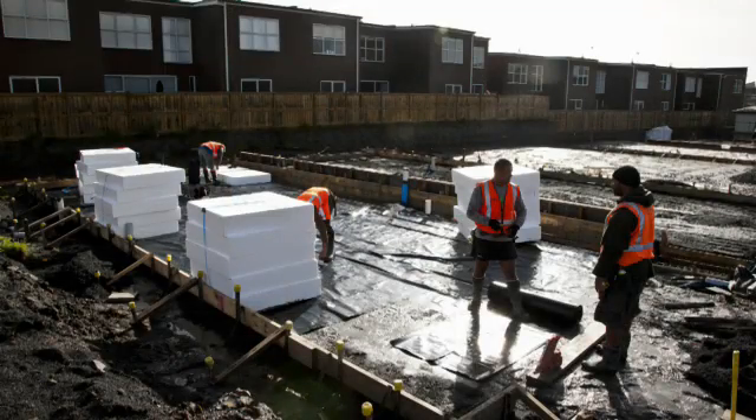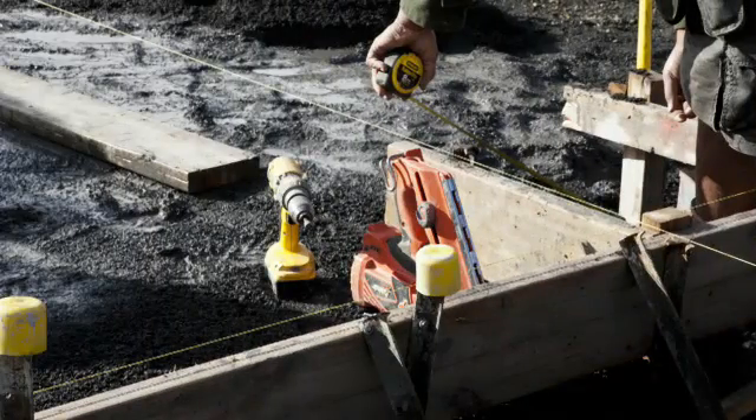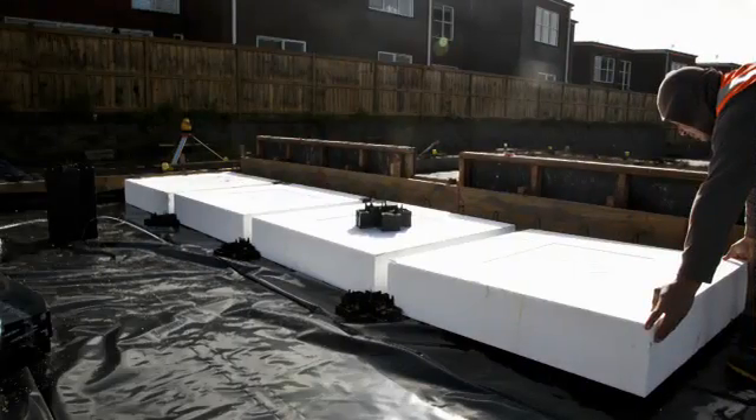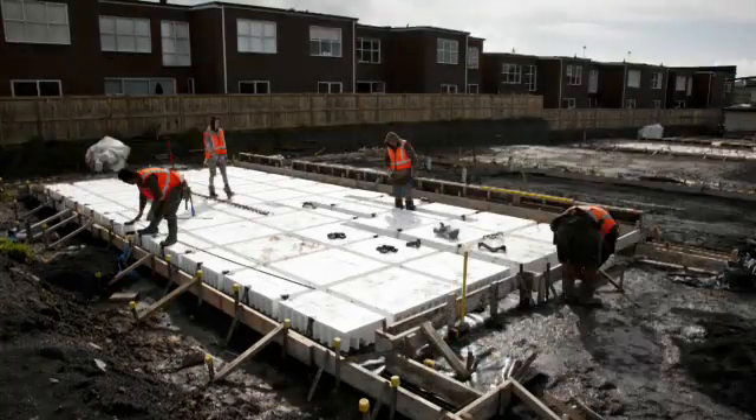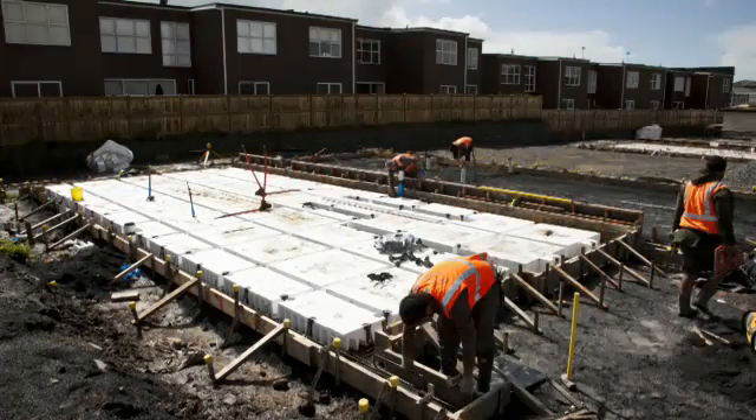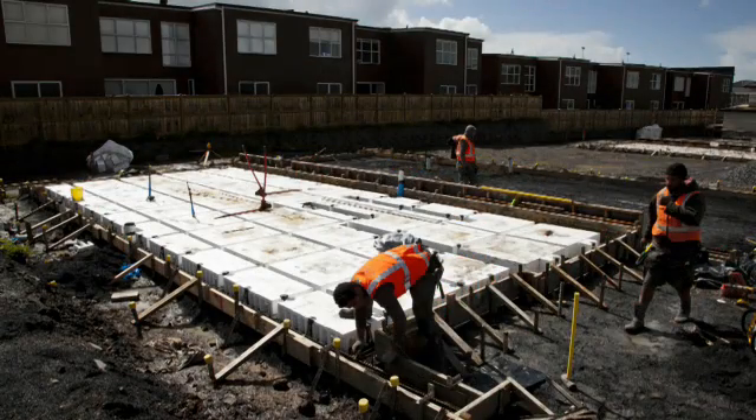In the next stage, the shape of the floor is created with formwork, and polystyrene pods are laid in a grid and positioned with spaces. Because each of the Rib Raft components simply fit together, labour time and costs are dramatically reduced.